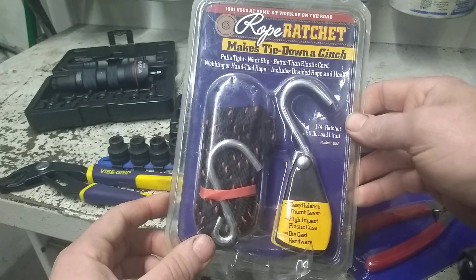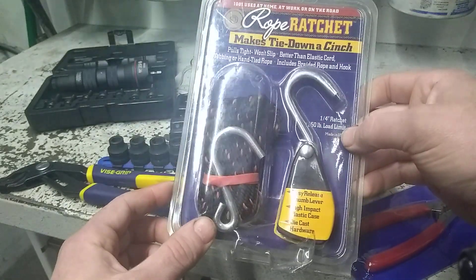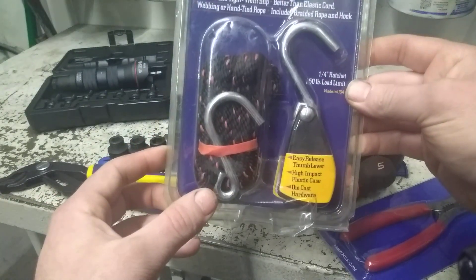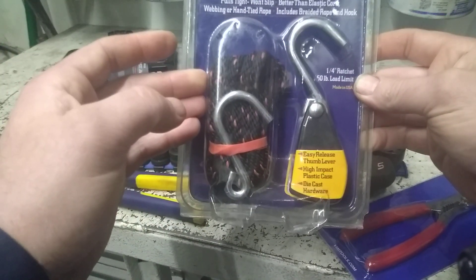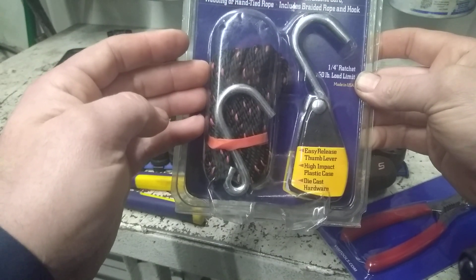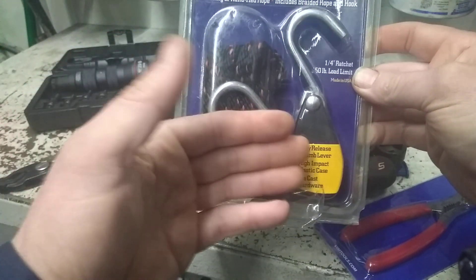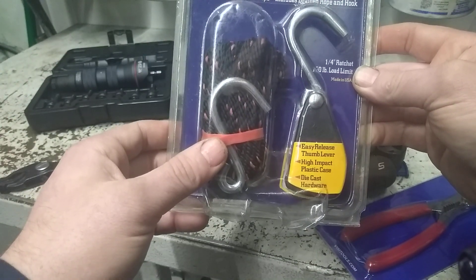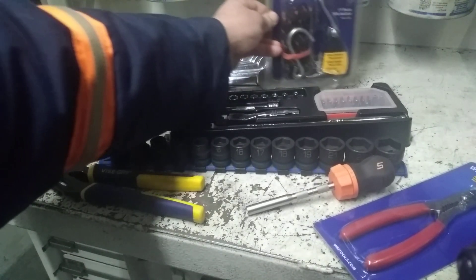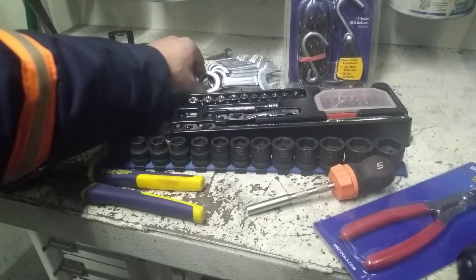The three-eighths size is rated for 300 pounds. They're nice, durable, and I've never had to, but if you do ever wear the rope out you can replace it with rope from the home center. As long as the ratchet mechanism doesn't get run over or busted, you can get a lot of life out of one of these.